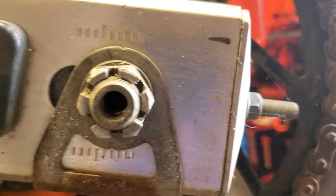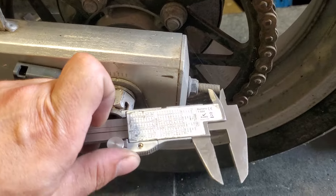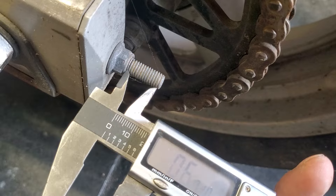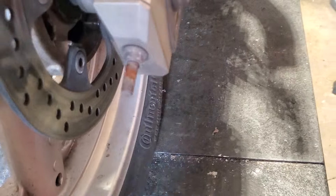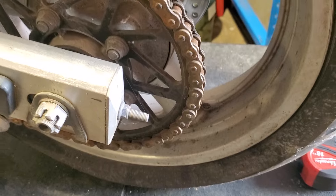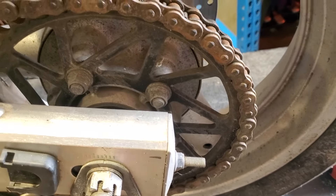But if you really want your bike tracking straight, you're going to need to do something else on top of that. The next method is measuring or counting threads between the adjuster bolts — what's sticking out. The problem with that is sometimes they can get a little worn down and shorter, so it's reasonably accurate, but not the end-all be-all for getting the rear wheel straight.